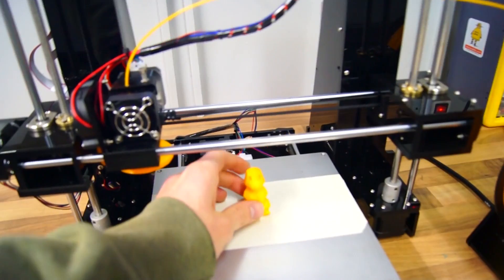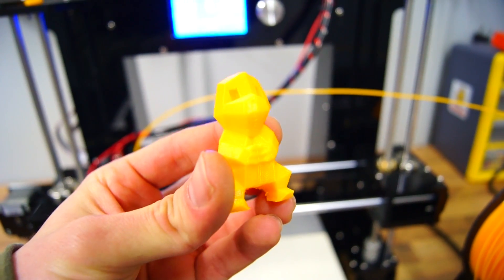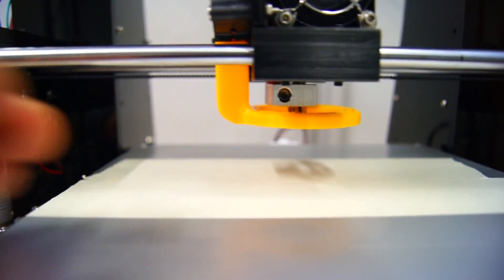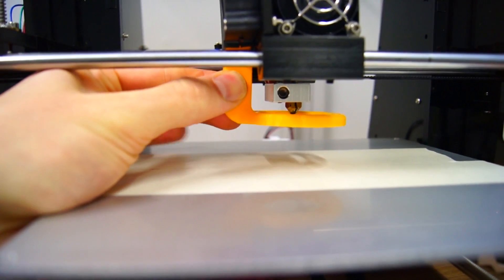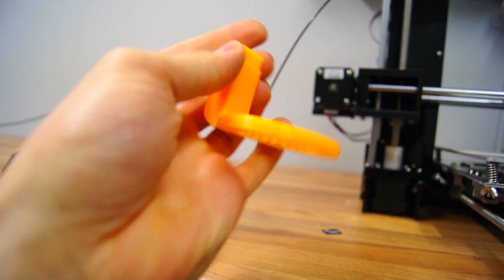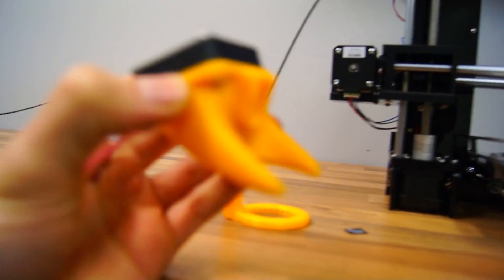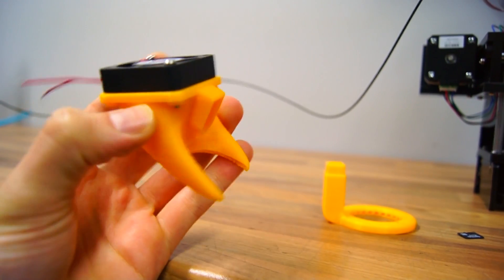After installing a more efficient cooling nozzle and tuning the settings, I was able to print this. Proper cooling is essential — it's one of the most important things. I highly recommend printing this 360 cooling nozzle. It will greatly improve your printing quality. You can also use a more powerful fan to achieve even better results.